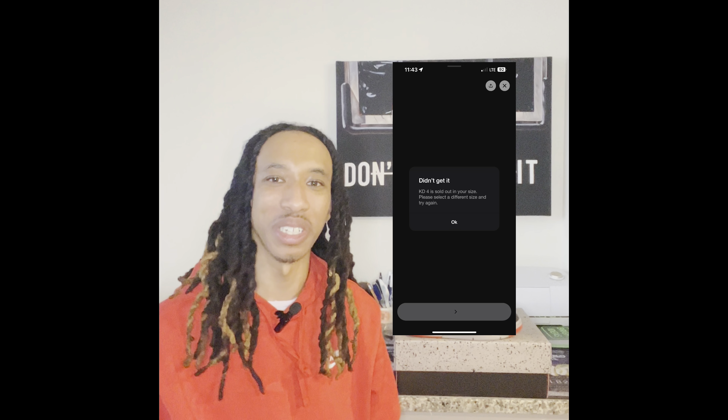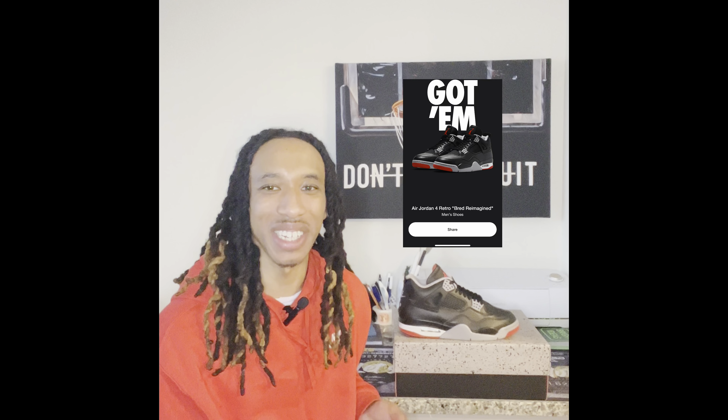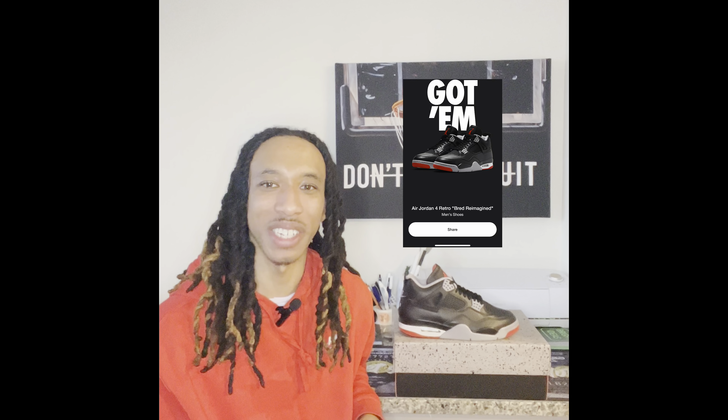Sneakers gave me an L on them, but just moving forward, it is what it is. Lucky for me, I was able to secure a pair of the Bread for Reimagine from the shot drop on sneakers two weeks ago, so I did not have to go through the hassle of trying to get them today. From what I've seen, it's been pretty much complete chaos from the foot sites to the sneakers app just handing out L's, and I'm just glad they were able to give me my W a few weeks ago.